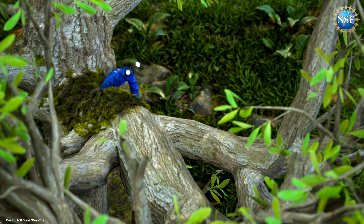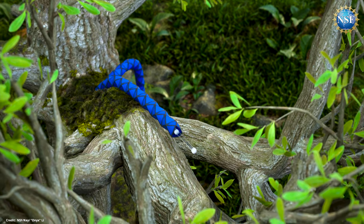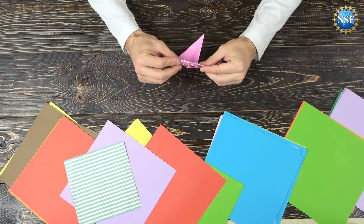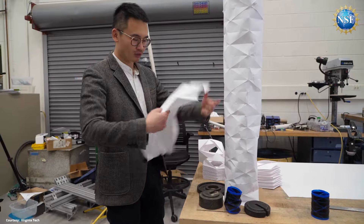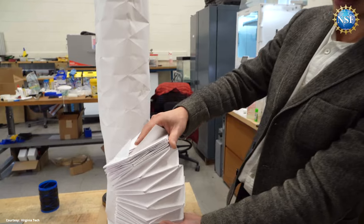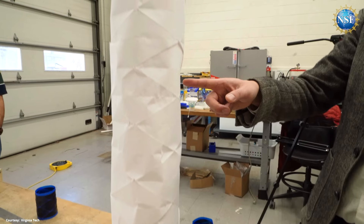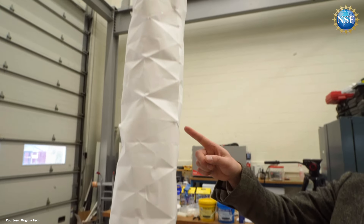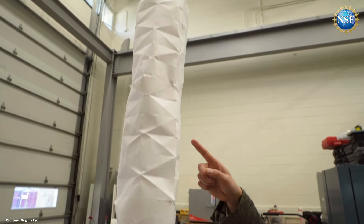We want to grow both the trunk and the tendrils out, and monitor whatever it is we're looking at. Inspired by the ancient Chinese art of origami, Lee and his team at Virginia Tech are building the origami trunk. We can gradually unfold that structure and then pop it up into a permanent load-bearing structure like a cylindrical shape, and then they can collect data all the time in a very energy-efficient and self-sufficient way.